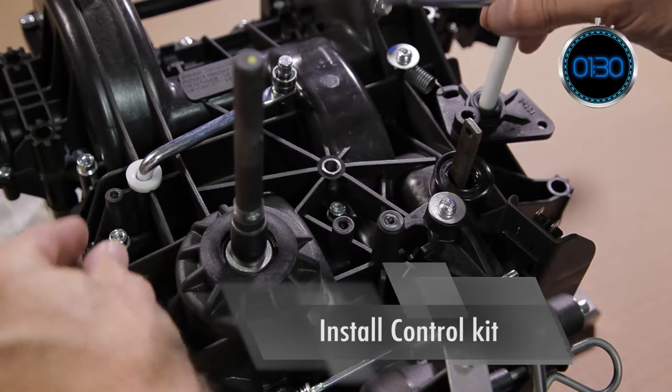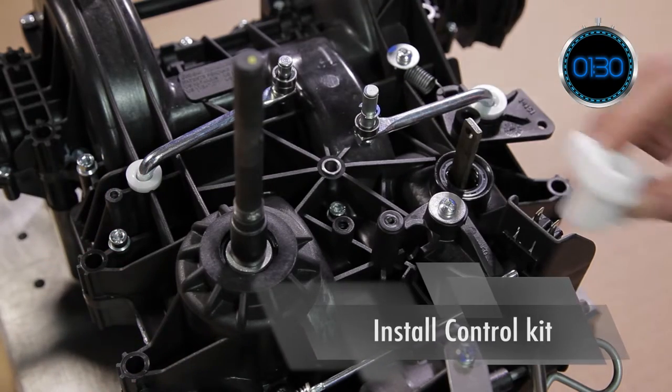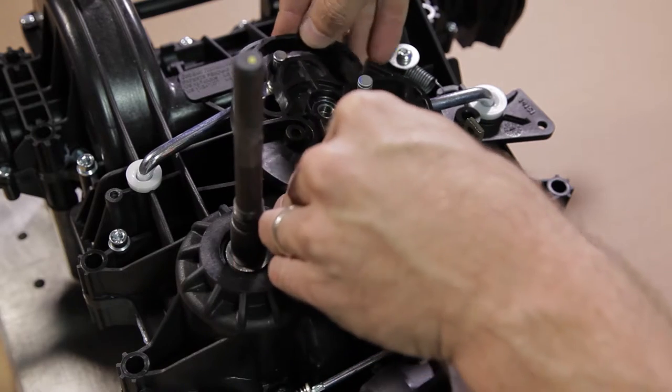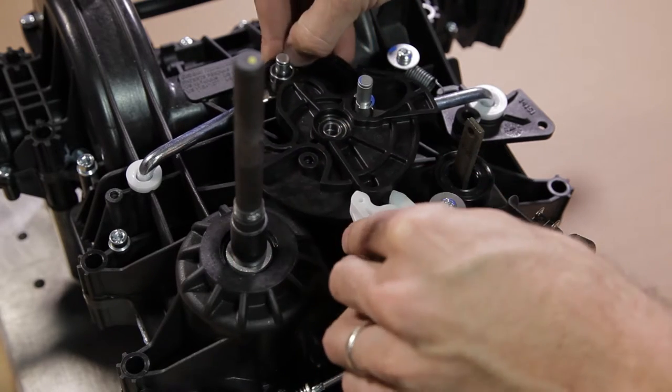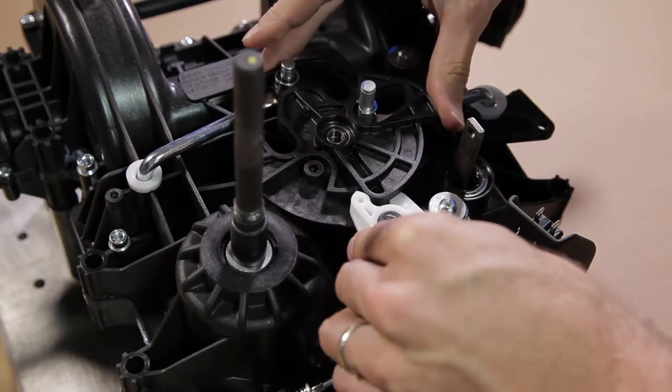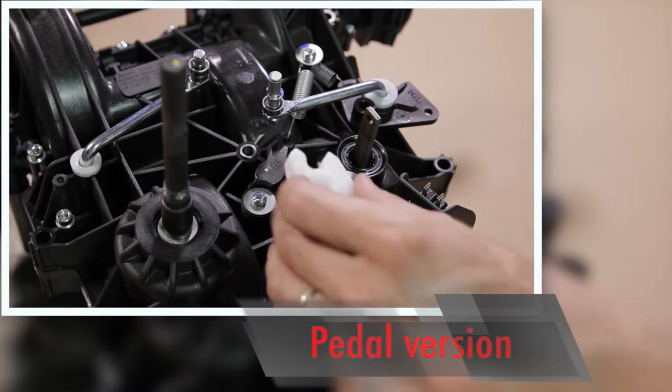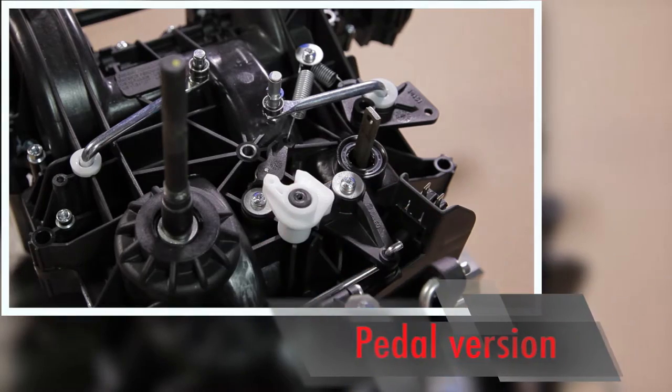Install the various components of the controls kit on the transmission. For the pedal version, make sure that the neutral lever is properly seated against the control cam, then tighten the bolt.